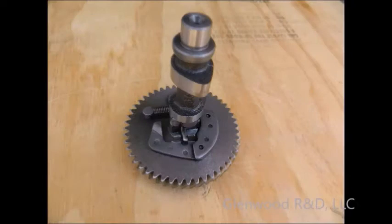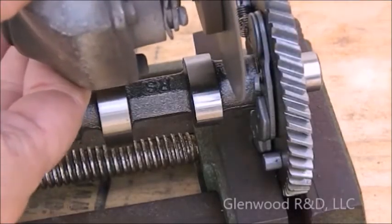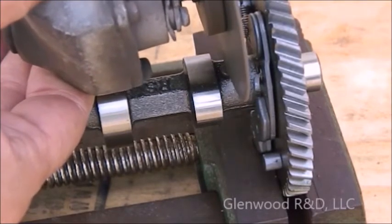Before modifying the cam, we must first remove the low speed compression release. This is done by grinding off the two rivets that hold it in place. Observe how the rivets are ground and removed.